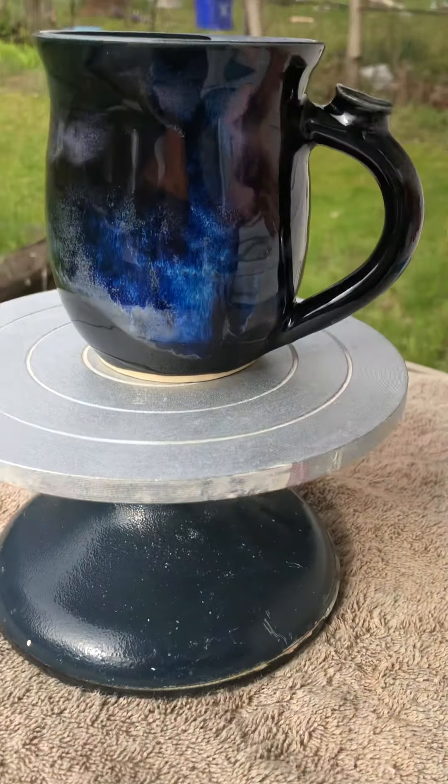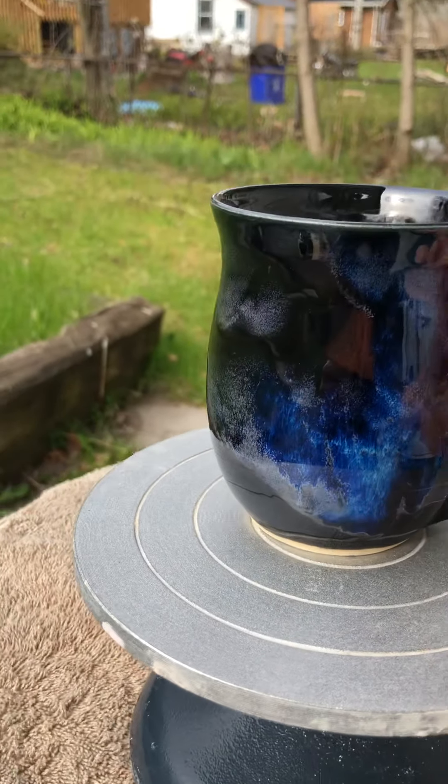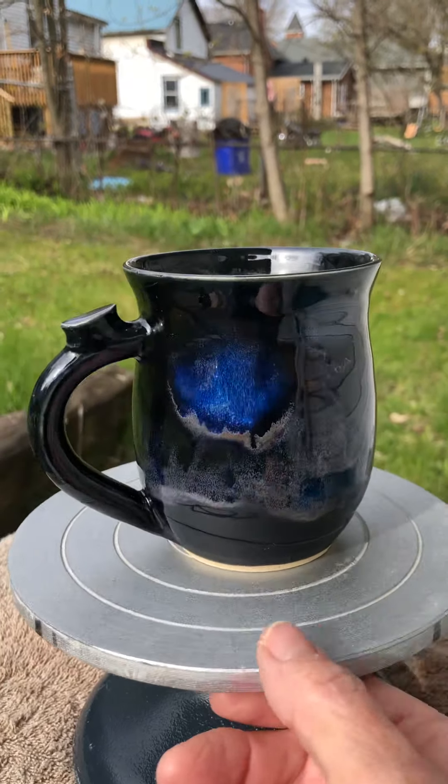This one is D. It's a little different because it has the thumb thing, which is kind of nice. Same kind of galaxy motif — I really like that. And that's a nice big cup too. That was D.